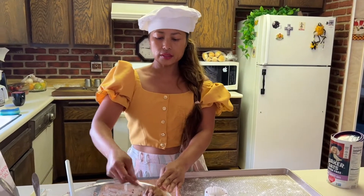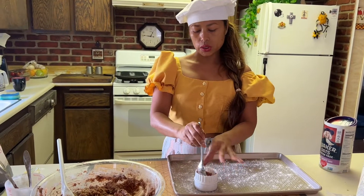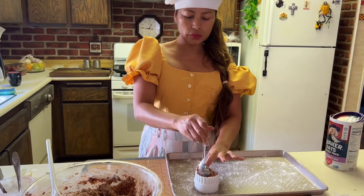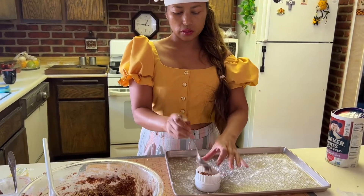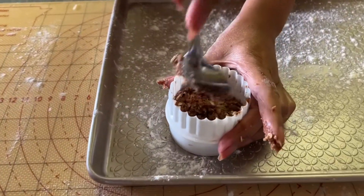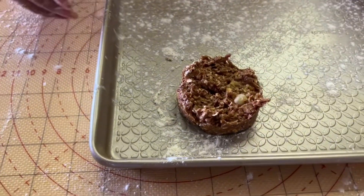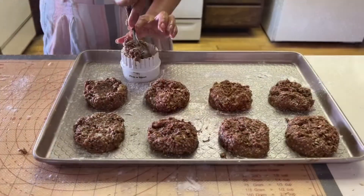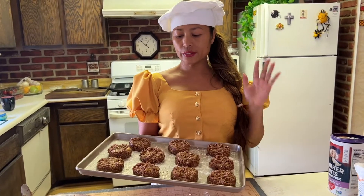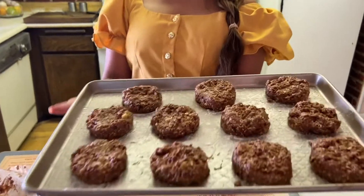I'm going to start filling the mold, putting about two tablespoons and pressing down — just like that — then taking it out. I'm done. I'm going to bake this at 375 degrees Fahrenheit for 12 to 15 minutes. This is a nice cookie cake.